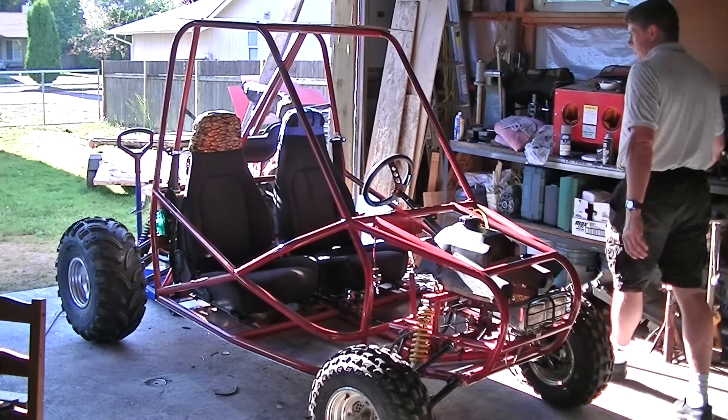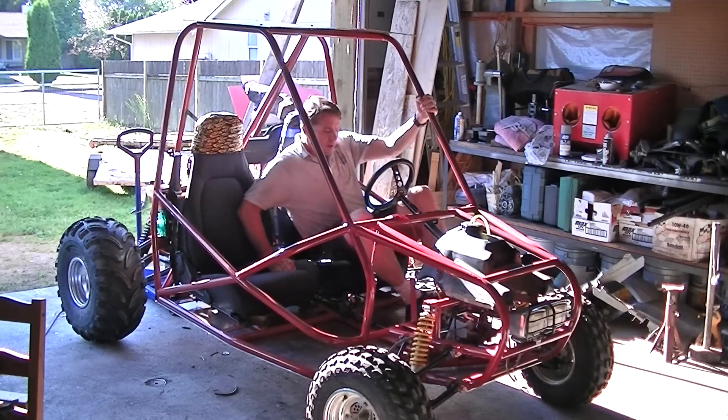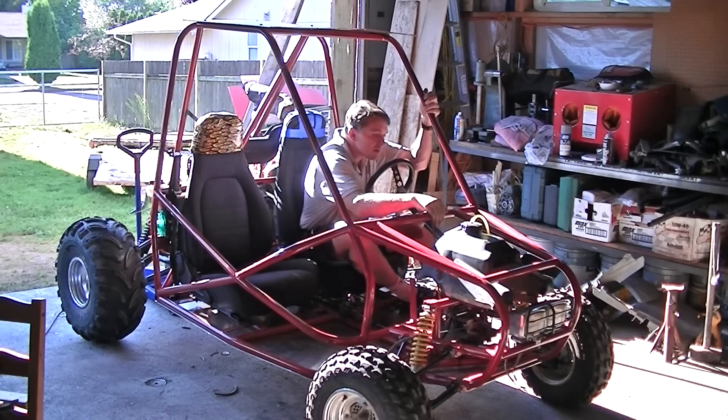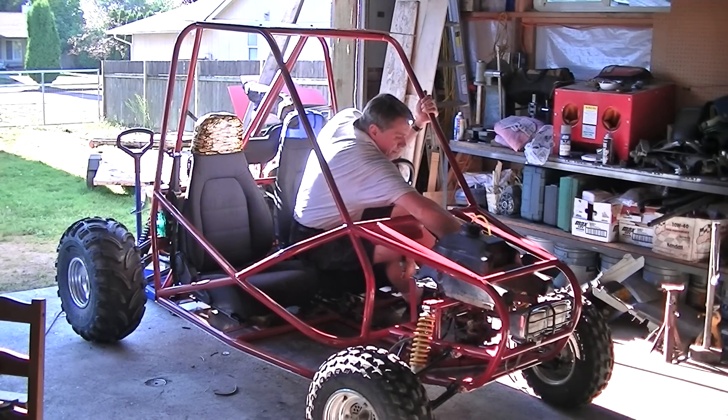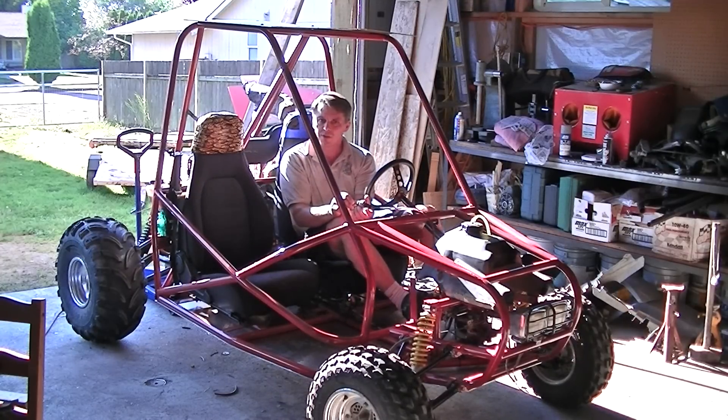So here's the hot rod. Hopefully it'll start. Oh, yes. This is a 440 Yamaha or Suzuki snowmobile engine out of an Arctic Cat Panther 93. Two stroke, two cylinder.